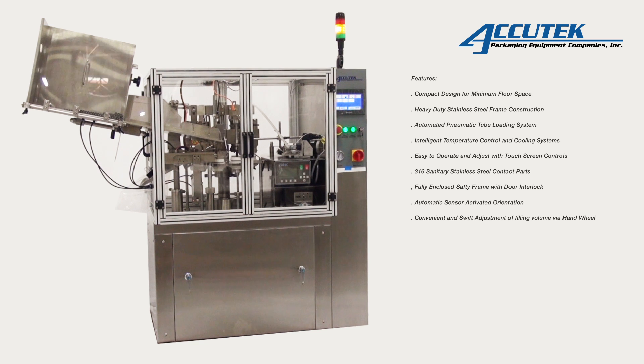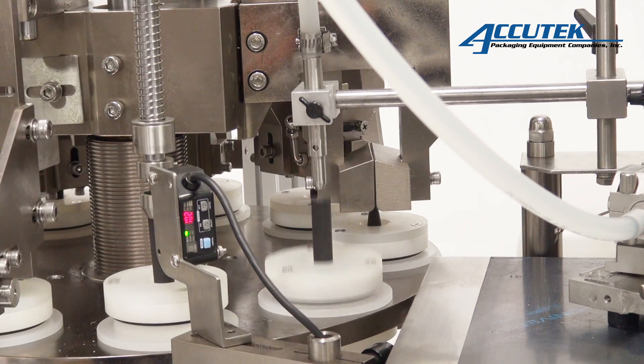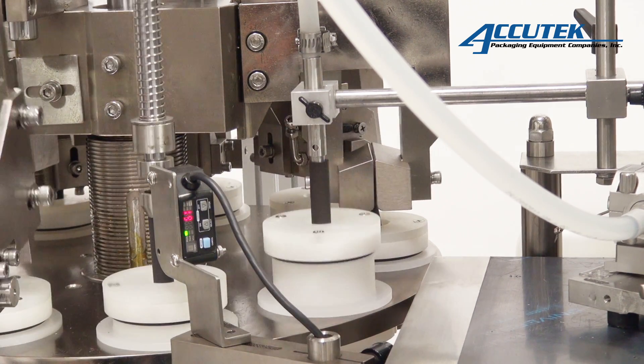The TFS series Auto Tube Filler and Sealers are suitable for filling all kinds of semi-viscous and viscous products into plastic or composite metal tubes. Plastic tubes are then internally heated and sealed while metal tubes are folded shut. Both plastic and metal tubes can be embossed with an optional date and lot number coder.